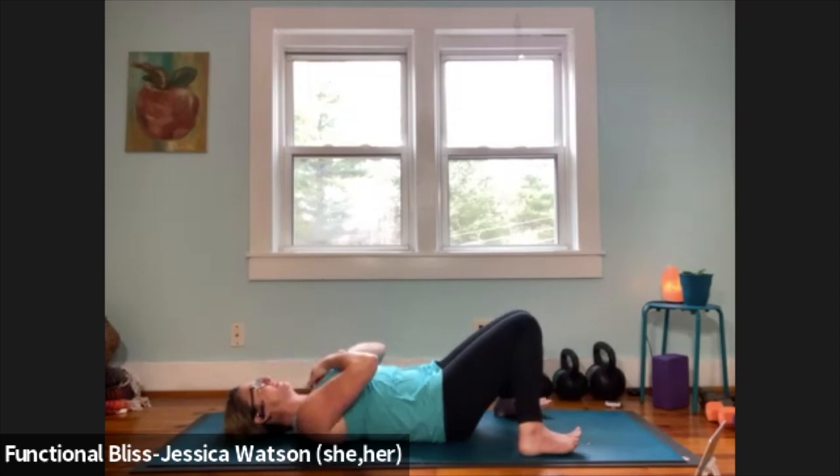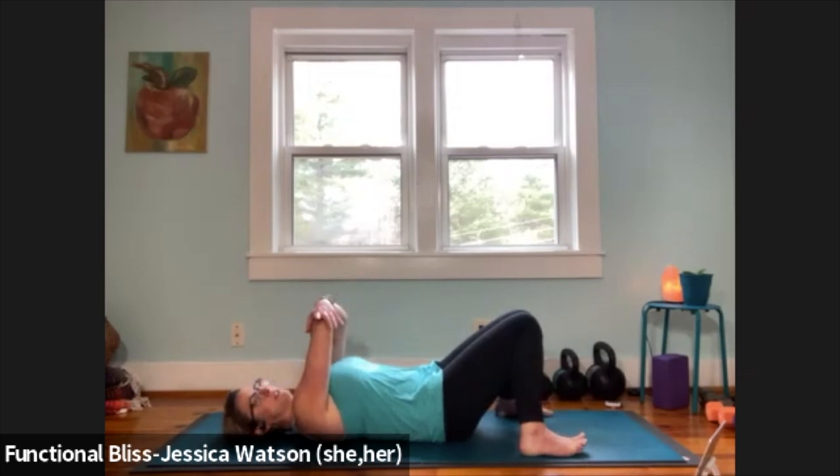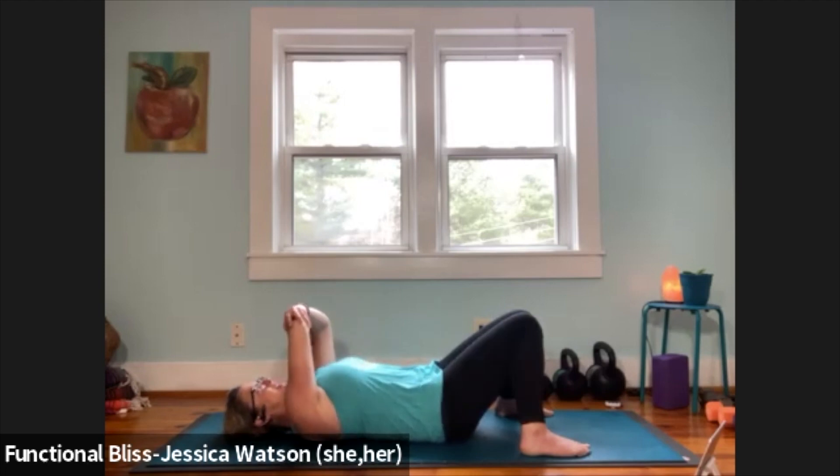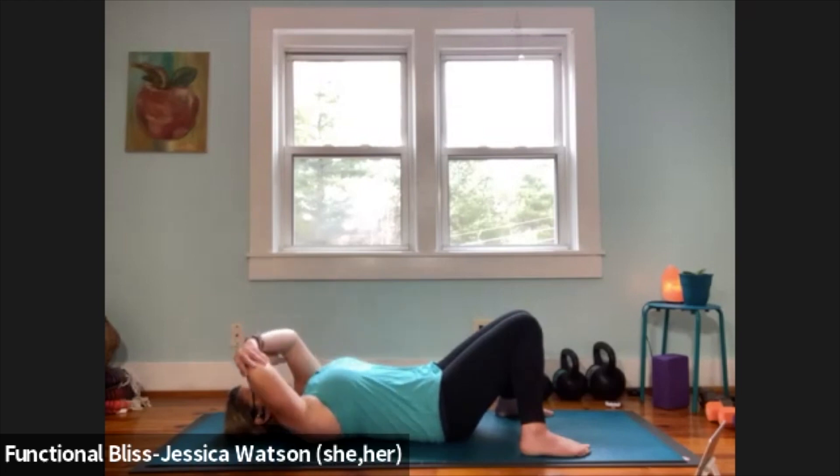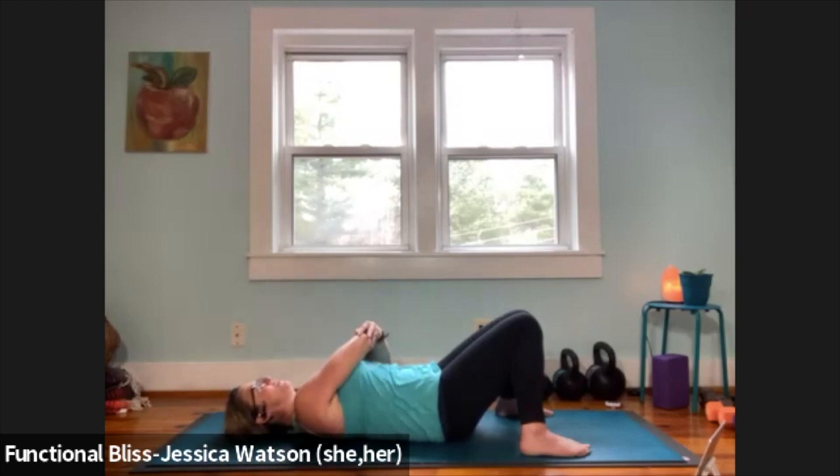Soften your jaw, soften your cheekbones, and soften your eyes. Releasing your hands from your heart, we're going to take it into some 'I Dream of Jeannie' arms — catch hold of your elbows in a little square across the chest and gently pull the elbows side to side, bringing the elbows slightly across the midline of the body while keeping the hips and back anchored on the floor. Now we're going to bring those arms up and down as well — pull them side to side up toward your forehead, then back down toward your belly button. One more time up and down.